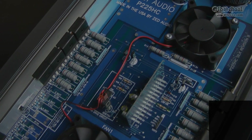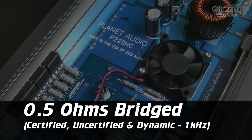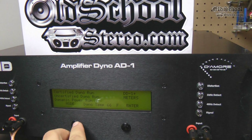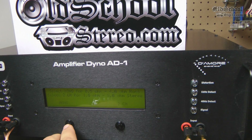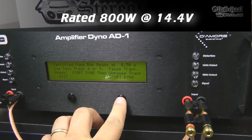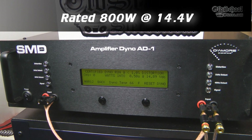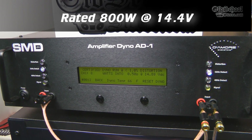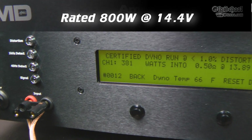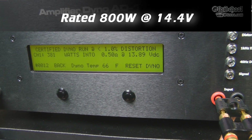We use one kilohertz at half an ohm mono. We did all three tests: certified, uncertified, and dynamic. We changed the track to track nine and we're going to try a certified run at half an ohm mono at one kilohertz - probably a much easier load on the amplifier. Okay, so still not getting 400 watts - 389 watts at 13.9 volts.